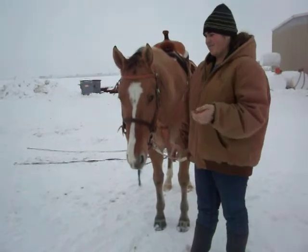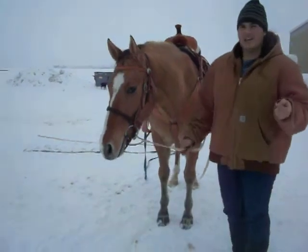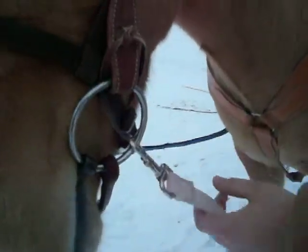I use two lunge lines and try to get them as even as possible. I connect them to the bit and run them through the stirrup on both sides.